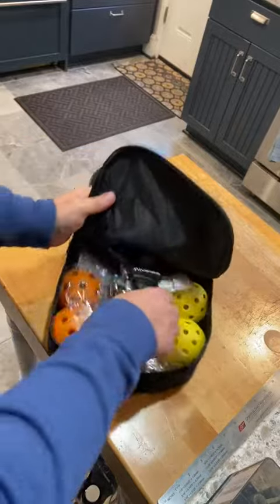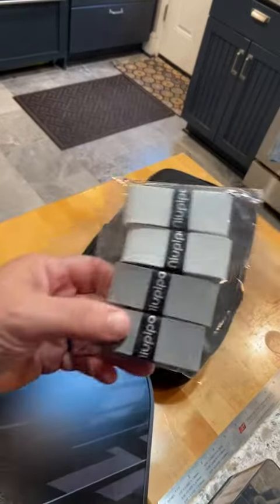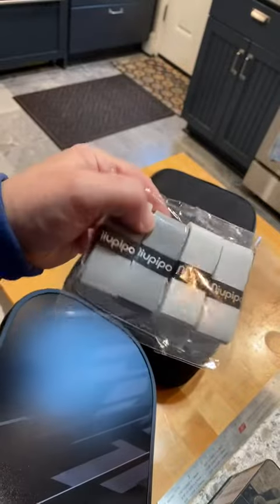Inside are the paddles. You get four paddles, four balls, and it comes with additional wrapped tape.